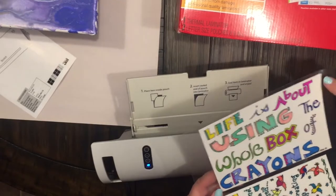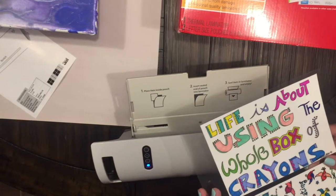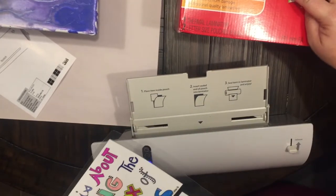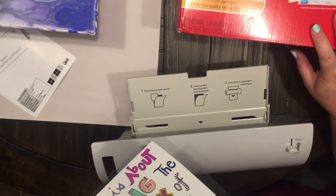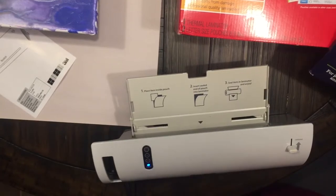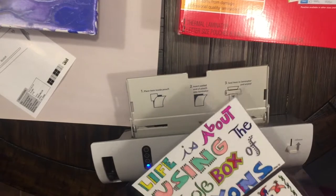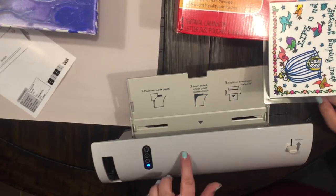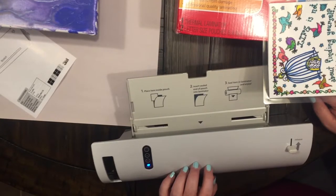How cute is that! Now I can just trim off the excess and use these in other crafting projects. So there you go, guys — this is the Scotch thermal laminator, I believe it was $29.99 and I got it from Walmart. The extra pouches were super cheap too and there are just endless possibilities of the things you can do with this laminator. Thanks for joining me — if you like this video go ahead and press that like button and don't forget to subscribe to my channel, Anchor Life 5. Y'all have a good night and I'll see you next time!